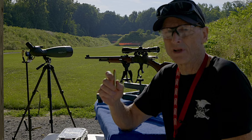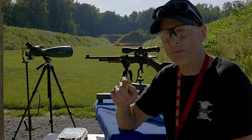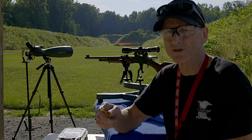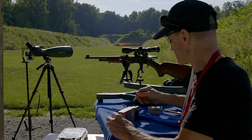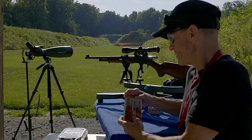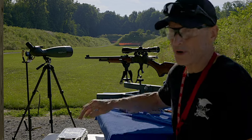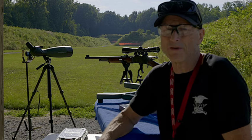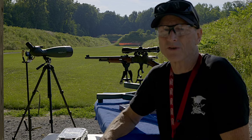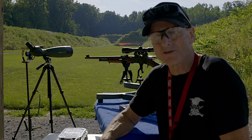The 444 is one of the straight wall cartridges you can use in Ohio, but just double-check before deer season starts. So those are the two things I wanted to go over today. We're going to shoot at 200 yards, but first we'll take maybe five shots at 100 yards to make sure we're zeroed. Let's get started.